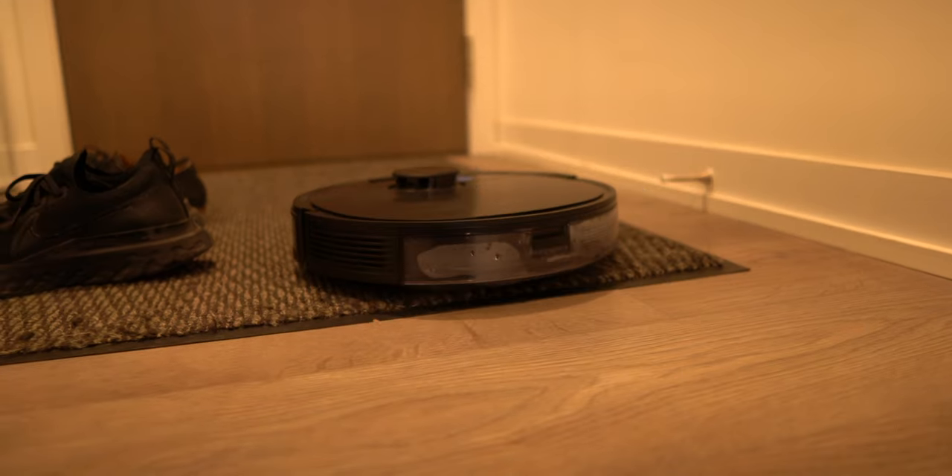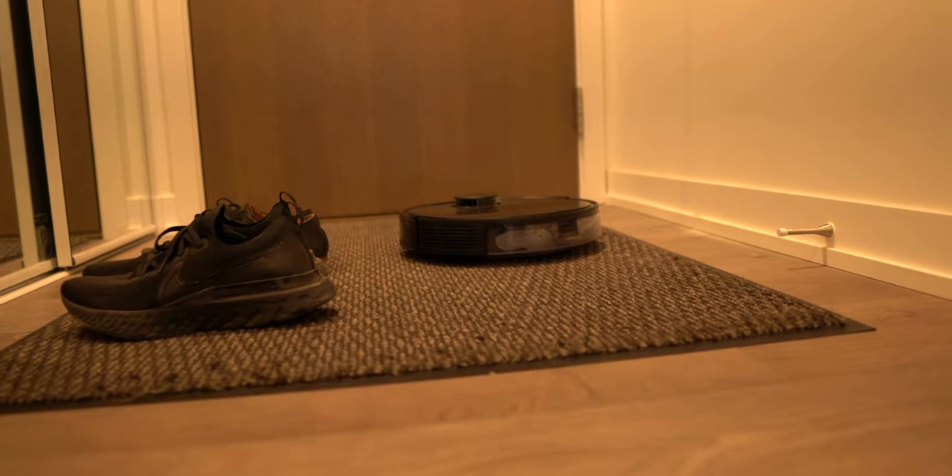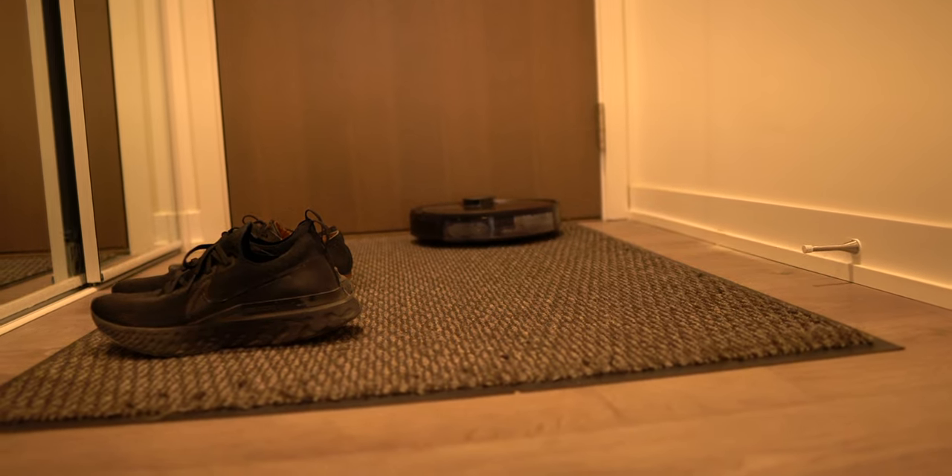When the D-Bot goes onto carpets, the suction power actually boosts to ensure it gets all the dirt, as it can recognize different surfaces and adjust accordingly to provide the best clean it can. What stood out to me the most was when I came home — since it always did all the cleaning while I'm not home, I would be genuinely surprised with just how clean my floors look.